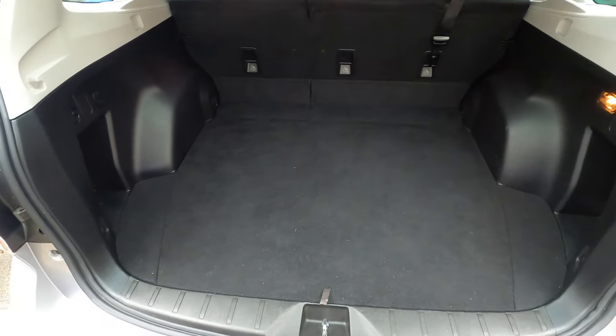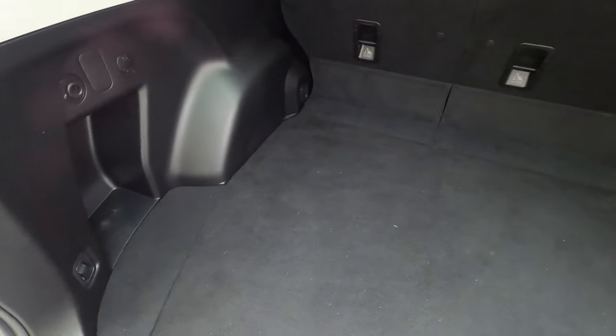So let's do a quick before and after. This is what the rear looks like before you put a tray in it or anything — it's just lined in regular auto carpet, looks pretty good overall. But let's see what it looks like once we get the Husky cargo liner installed.